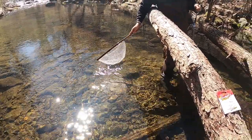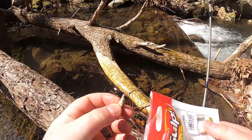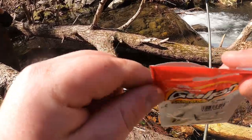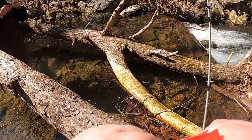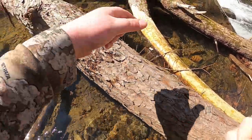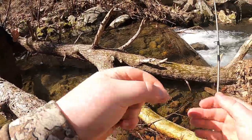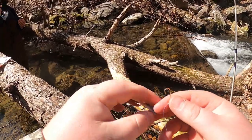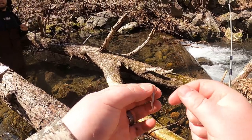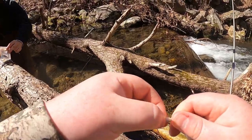Devin has started putting the wax on me and these fish have turned to chomping on these Gulp Minnows. So what we're gonna do is show you how we fish them — it's not much different than my other methods. We're going 1/64 ounce Trout Magnet head and the inch-long Gulp Minnows.